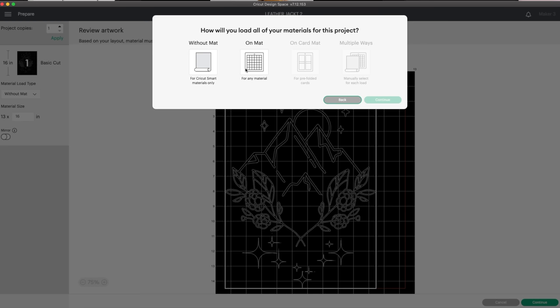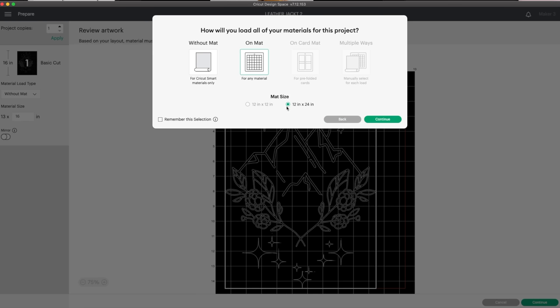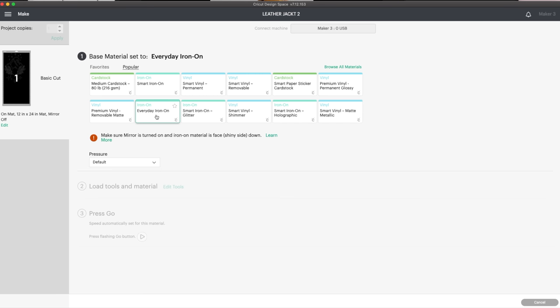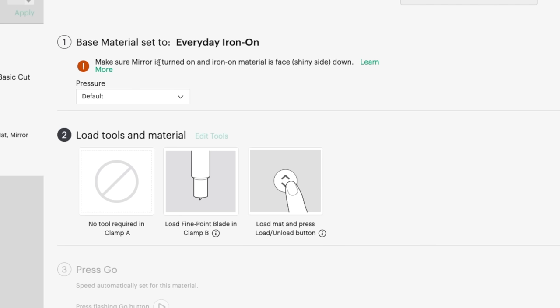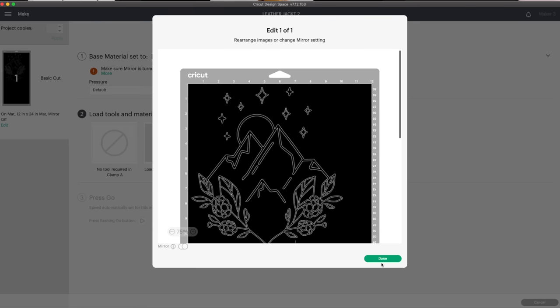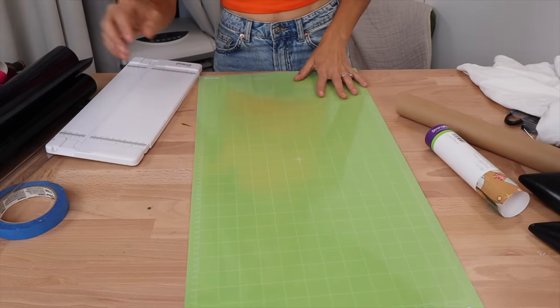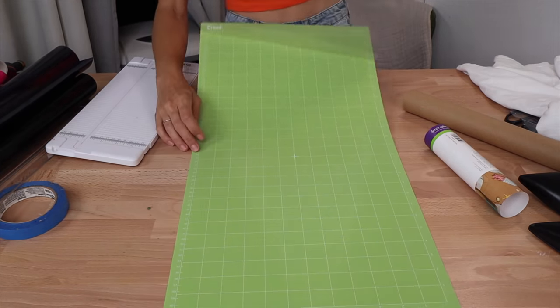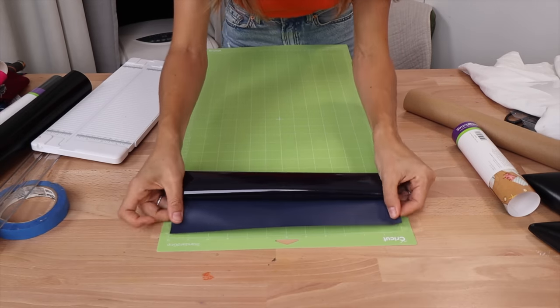When you open this up, it's going to show you: are you using a mat? I am using a 12 by 24 inch mat because I've got one and it's the perfect size for this project. I click it, and then I click Everyday Iron-On. It is going to tell me everything I need. Make sure Mirror is on — it's going to let me know if I'm not mirrored. That's a problem for Iron-On Transfer because you do it face down, so you always want to make sure to mirror it. It's going to tell me I just need my regular blade, so all is well.